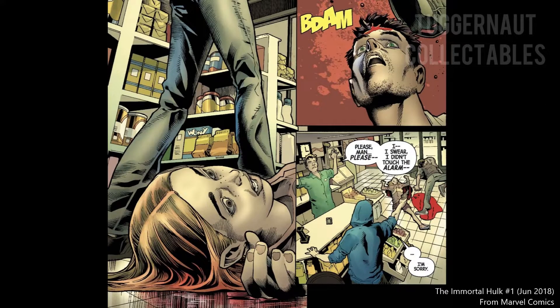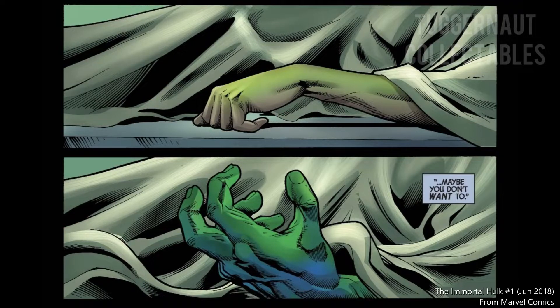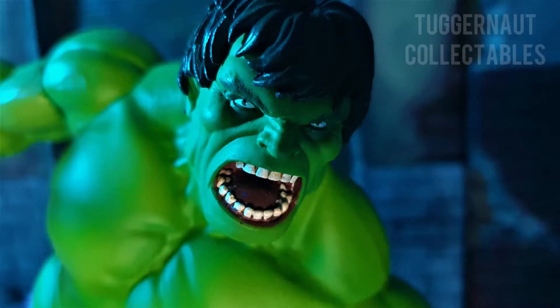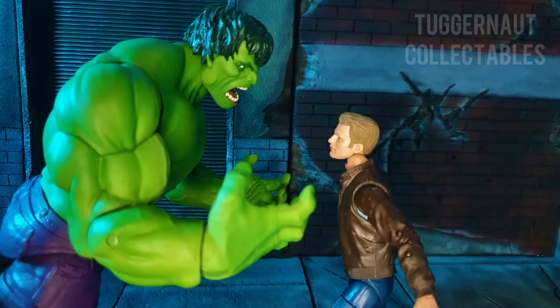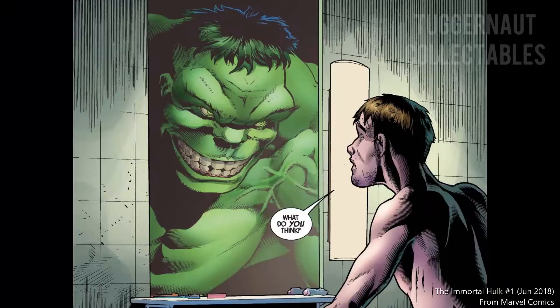Bruce, reacting to what happened, was also shot dead by Tommy. Back in the morgue, the dead body of Bruce Banner rises as the Incredible Hulk. Hulk hunts down Tommy, and Tommy started to beg for his life because he said it was all a mistake. For the monster, there is no justification for the murder done — he hands down his brand of justice upon Tommy. Later on, Bruce stares at the mirror where the Hulk looks back at him.